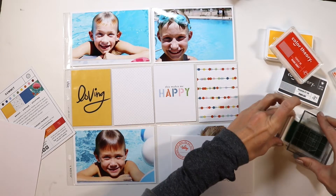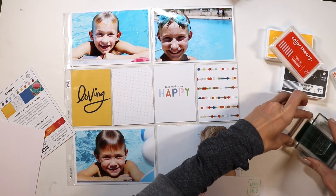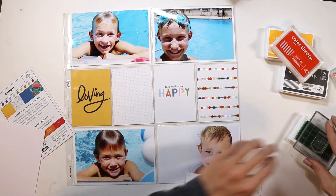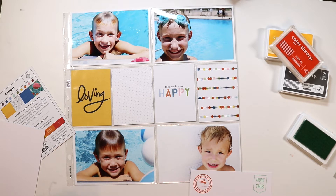One of the easiest ways that you can bring balance to your spread is to have a card or a photo in your spread that contains all the colors that you may want to use in your spread. So as you can see on that center row there, I have that 3x4 card that has those cute little circles on it,